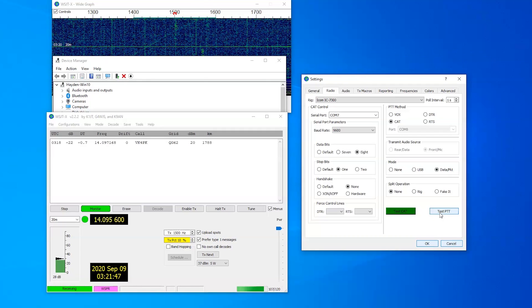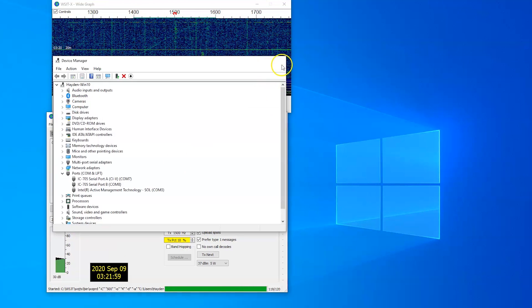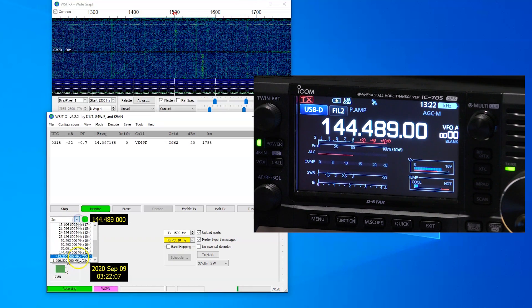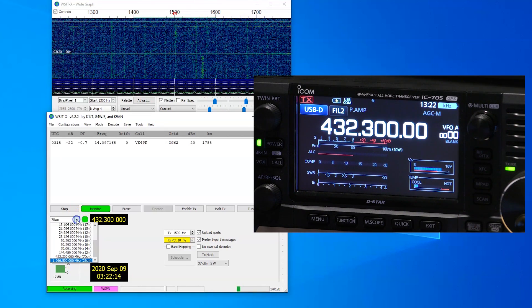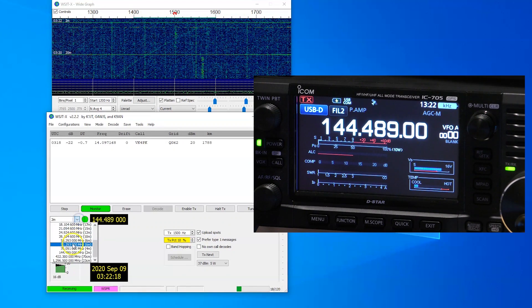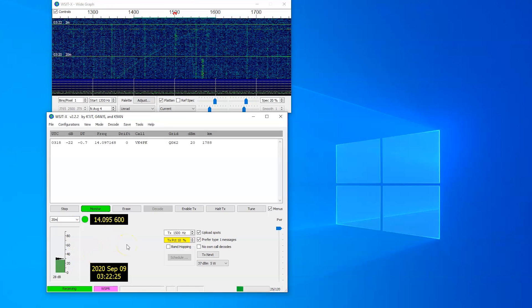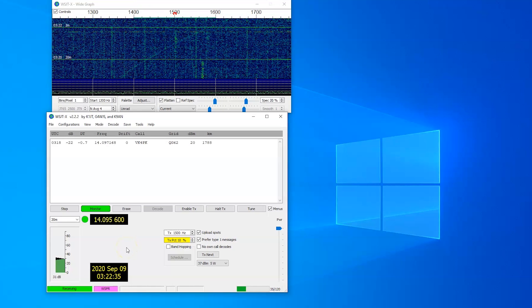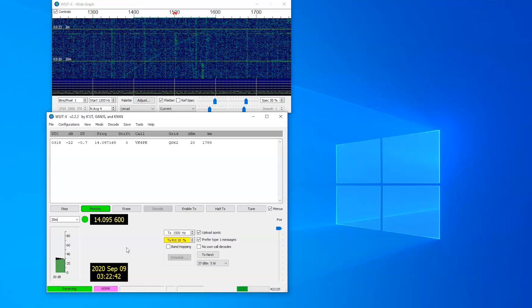The IC7300 is only an HF and 6-meter radio. However, in the WSJTX software, if you select 2 meters it will still select 2 meters, if you select 432 it will still select 432. If you select 1296, it gets a bit confused and doesn't know what to do. But it will select 70 centimeters, 2 meters, and also go back to HF. This fix is only applicable until they decide to release a newer version of WSJTX with the correct IC705 in the list. At that time, you'll also have to change back the CIV address to A4H to get it to work.